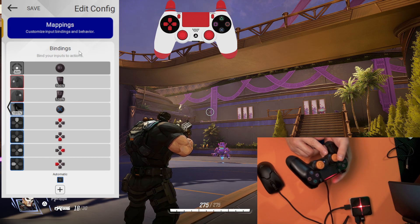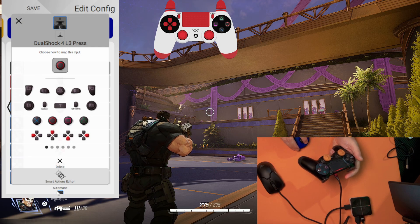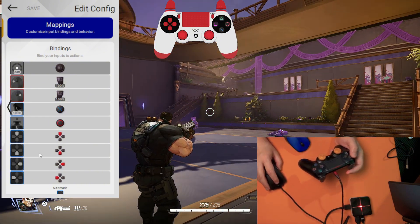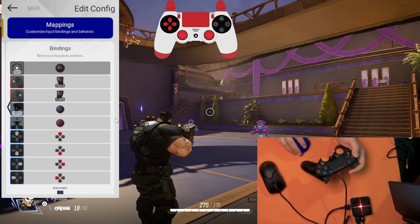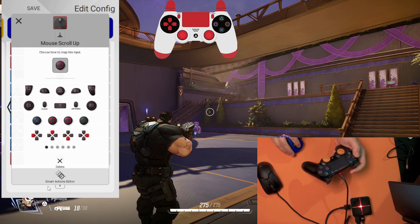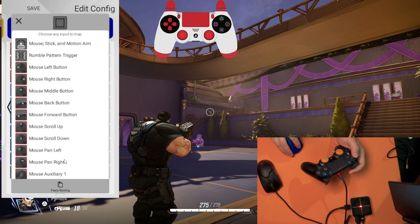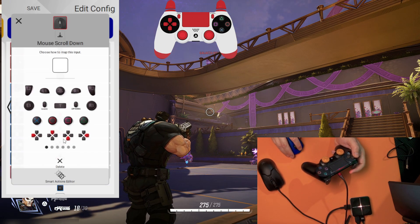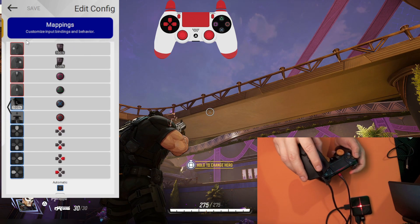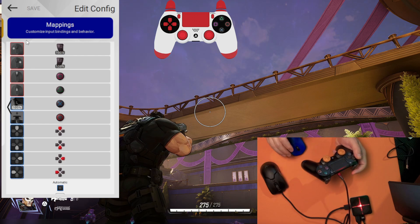I like to use the button under the left stick to crouch, so let's map it: press the button, it's circle, save, close, save. I like to reload with my mouse wheel up, so I go plus, mouse scroll wheel up, and it's going to be the square button — save, close, save. For triangle, I select mouse scroll wheel down, and it's going to be triangle — save, close, save. So scroll up is square, scroll down is triangle. And we have those face buttons plus jump on the left trigger.